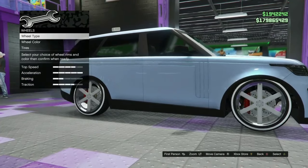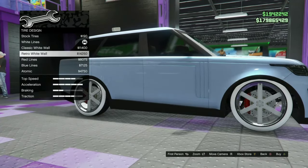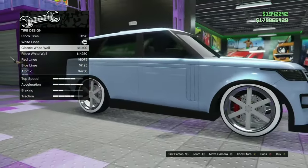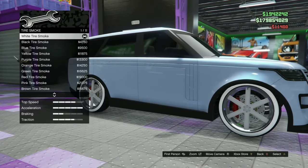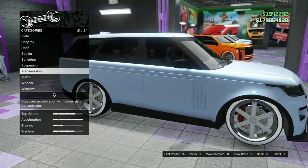Transmission should be maxed out, turbo maxed out. Wheels — wheel type, we'll keep it that way. Wheel color we'll skip for now. Tire design — let's do the classic white wall. You'll see in a minute why. Tire smoke — we'll leave it at personal preference.